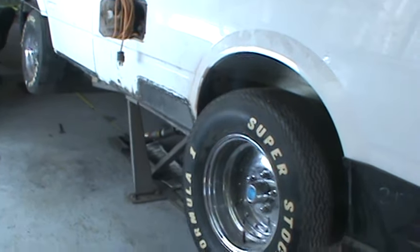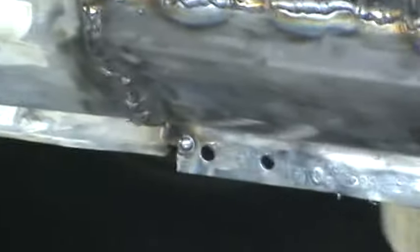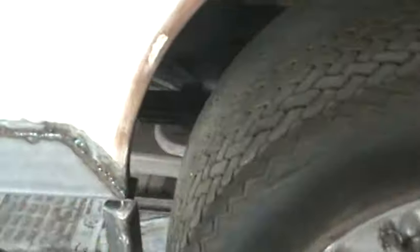Still working on the van. Basically I replaced the outers on this van - that piece was structural, that piece was structural. I did that yesterday. The only thing I haven't done is I still need to take the tire off and show the work.